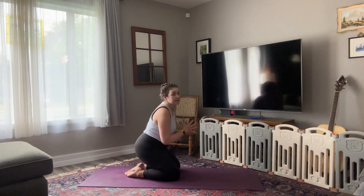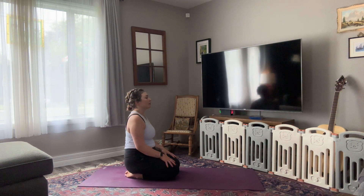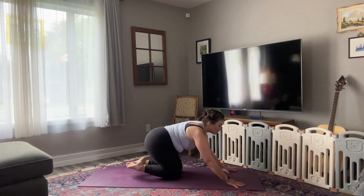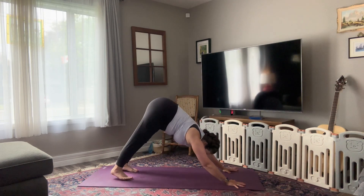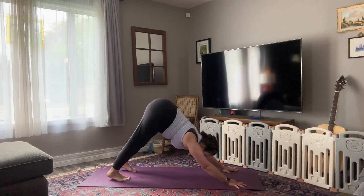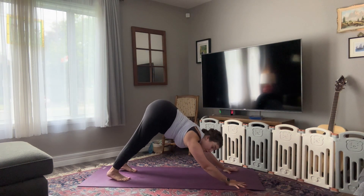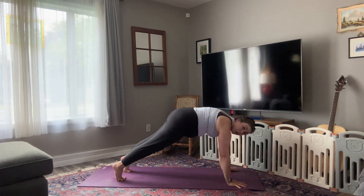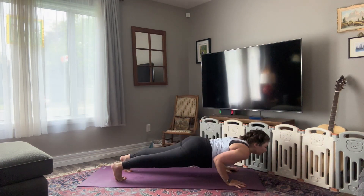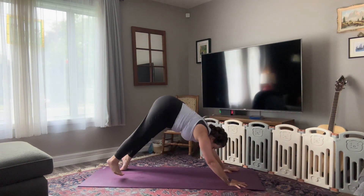Siri started Googling something for me. Gorgeous. We're going to come forward and just rinse it out — tuck your toes, lift your hips back and up, downward facing dog. You have the option of staying here — downward dog is a nice neutral spine — or take your final vinyasa of the practice: ripple forward to plank, lower halfway or all the way down Chaturanga, inhale into your back bend, and exhale, downward facing dog.